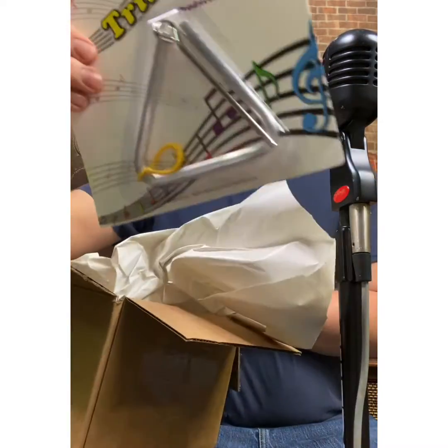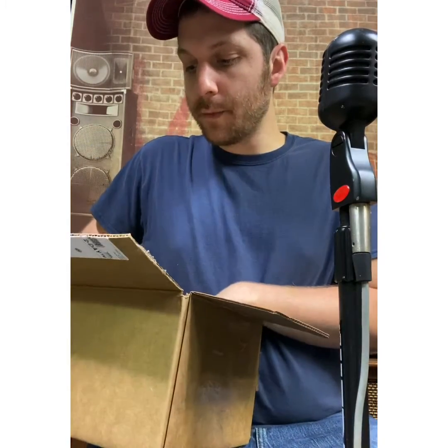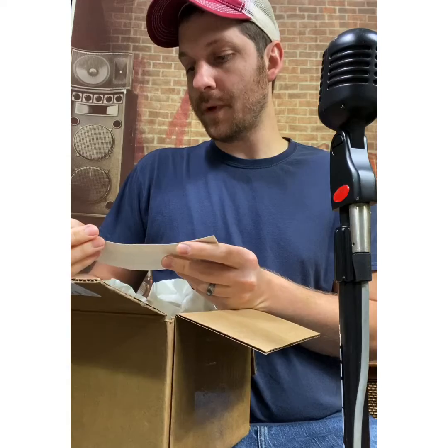And also a triangle, which I haven't done a video on a triangle, so that should be interesting. So that's from Kazooby Kazoos.